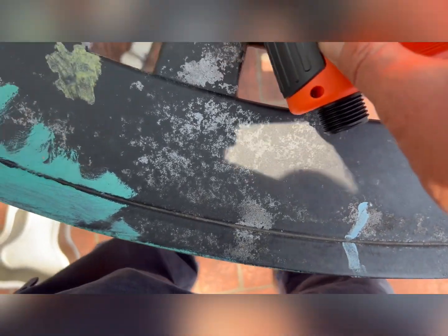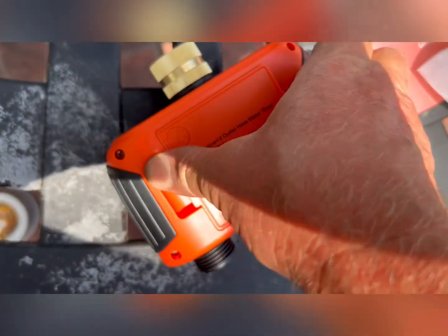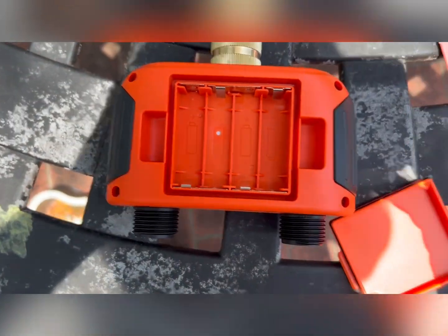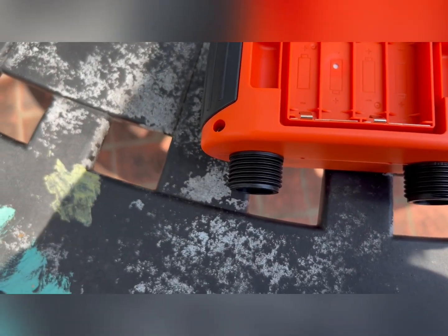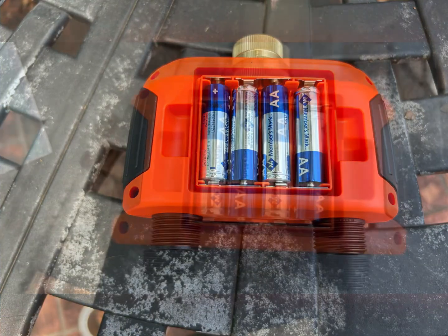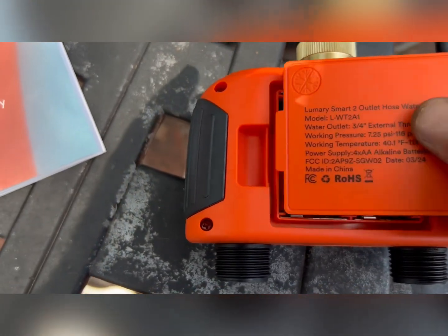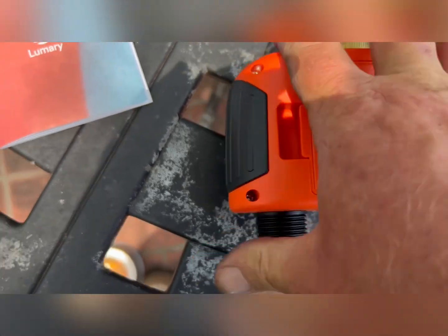It has a battery back — four double-A batteries. Let's see how this works. There we go, got everything in.